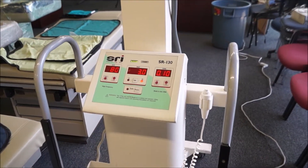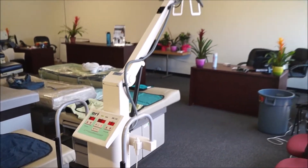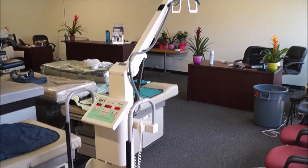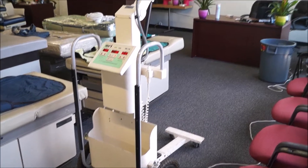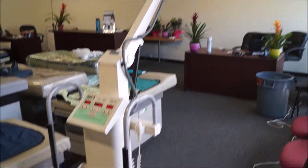We're at Hospital Direct Medical here in San Diego, California looking at portable x-ray equipment. Right here we have the SR-130, and the SR-130 is one of the lightest portable x-ray units that you can find. The entire unit itself weighs about a hundred pounds and it's very mobile.